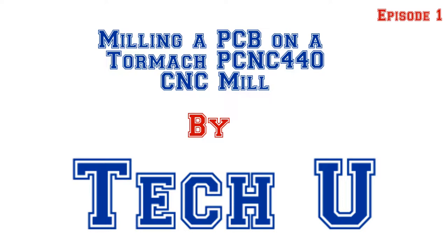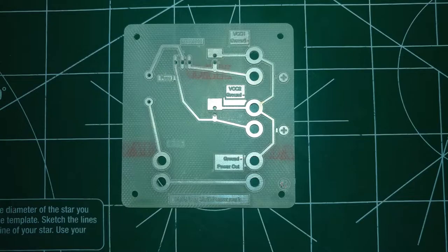This will be the first in a series of videos around making a circuit board using a CNC mill and a few other techniques. I will be using my Tormach PCNC 440 for this exercise, but there are many other solutions in the market. I really love my Tormach for its power and versatility, and I'm looking forward to this series and seeing how it evolves.